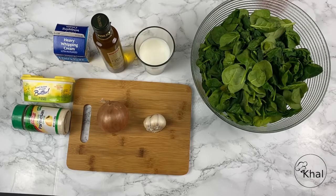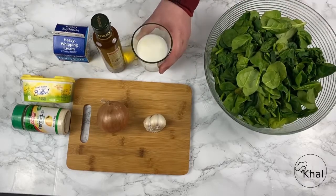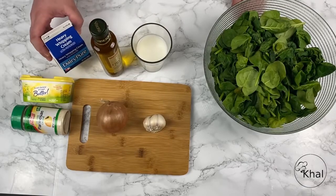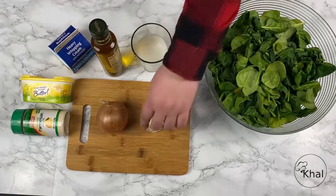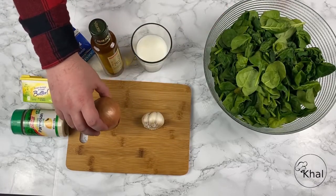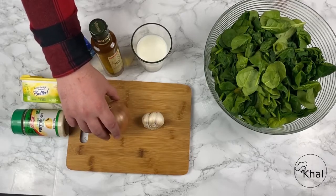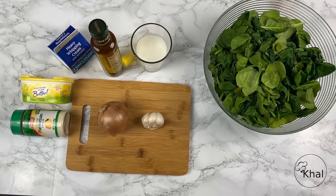This is all we need to make the creamed spinach. We have a bowl of spinach, a cup of milk, extra virgin olive oil, some whipping cream, butter, grated Parmesan cheese, garlic, and an onion. I usually use a white onion, but if you don't have a white onion available, you can just chop up your yellow onion and soak it in water to decrease its harshness. And let's get to it.